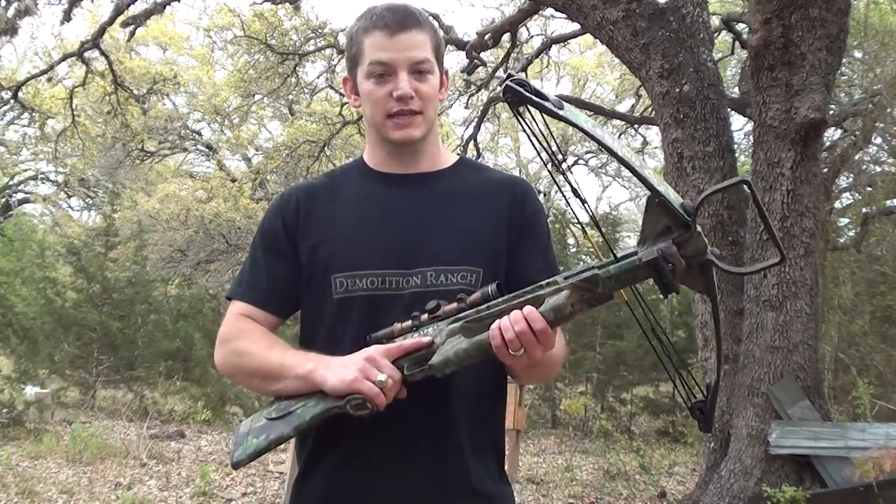Hey guys, welcome to Millicent Ranch. Every once in a while I'll come up with a video idea and I have low expectations it's actually going to work. This is one of those ideas.